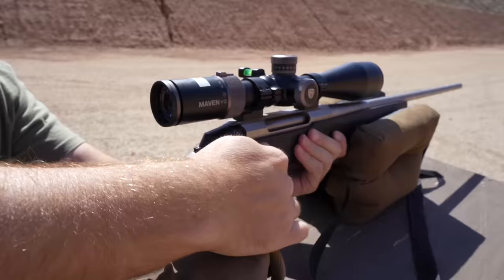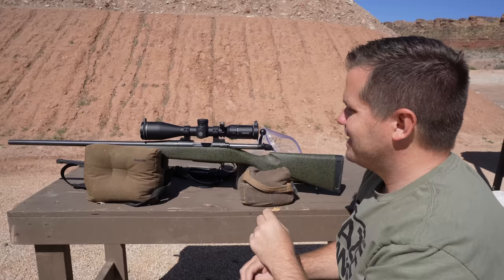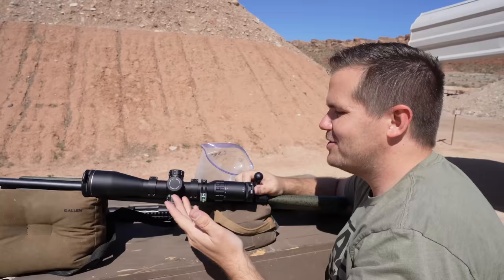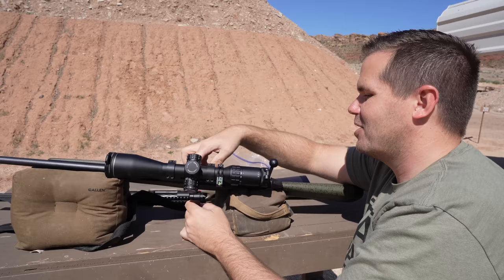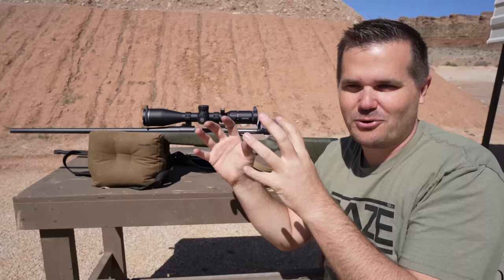Probably the most similar rifle to the Tikka T3X Lite is this Bergara B14 Hunter. To be clear, I really like this gun — there's a lot about it. But I wouldn't say the feeding is 100%; I would say it's 95%. Generally I have pretty good feeding with the Bergara, but because it has a little bit higher ejection path, the cartridge that was ejected did hit against the scope ring and kept it from feeding. The Bergara is near the top of the heap in this category, and even it can't stand up to the Tikka in terms of feeding.